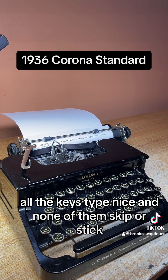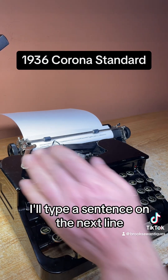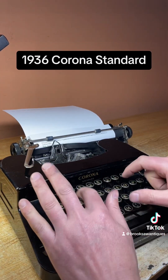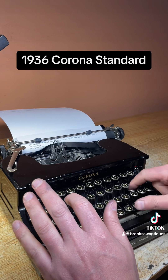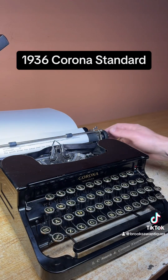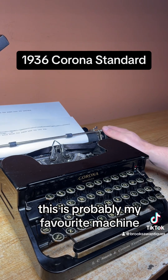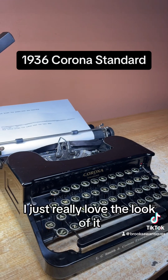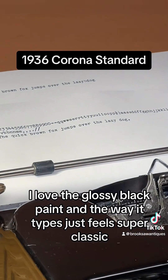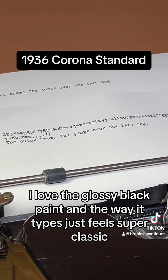As you can see, all the keys type nice and none of them skip or stick. I'll type a sentence on the next line. This is probably my favorite machine. I just really love the look of it — I love the glossy black paint and the way it types just feels super classic.